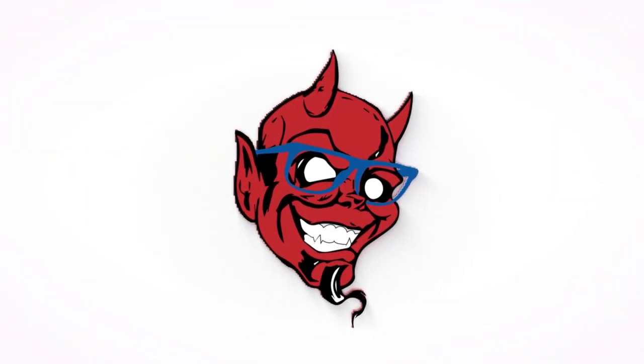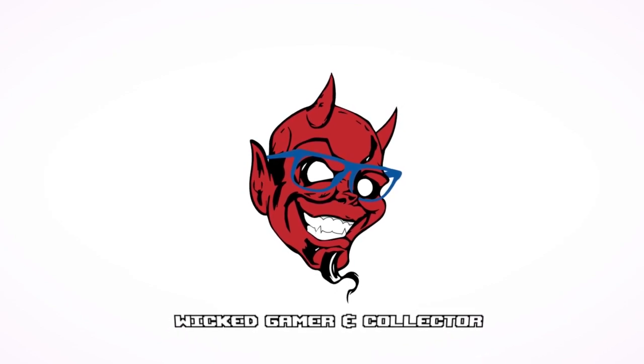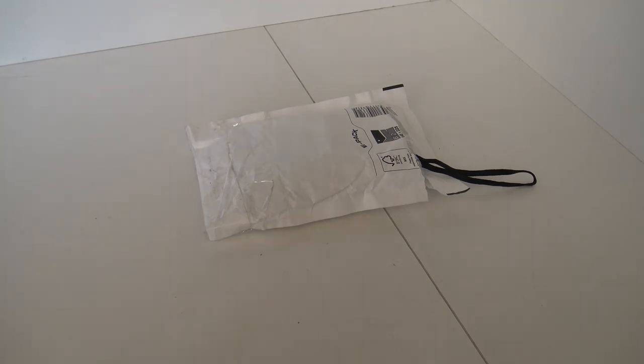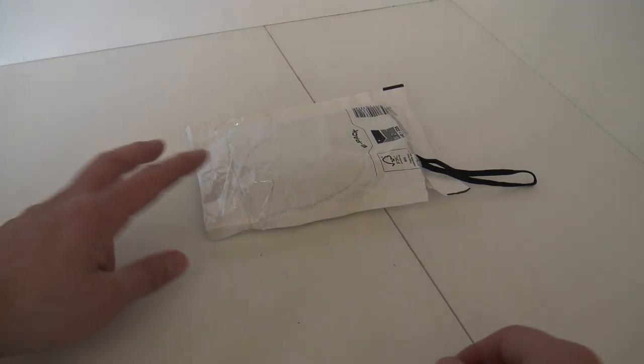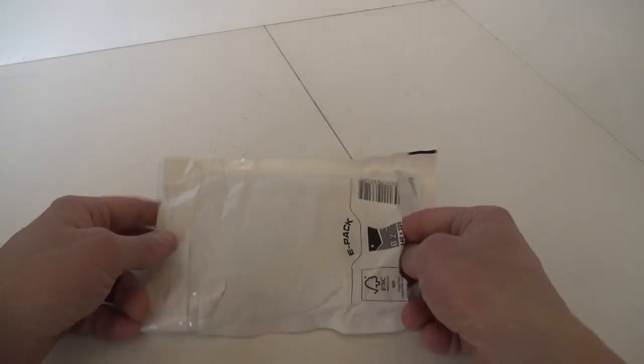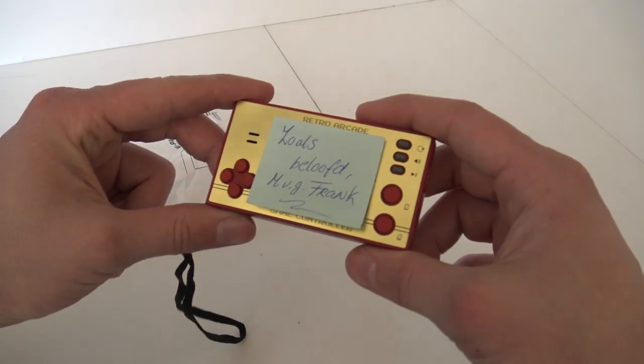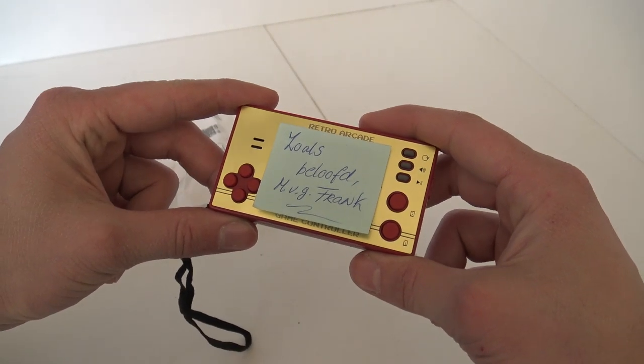It's a package from the Netherlands! Hey, welcome back to the channel. It's awesome that you're tuning in. So in this video we are going to talk about this package I have received. I'm just going to do a little bit of unpacking already, because it says what you can see over here: 'Like promised, regards Frank.'